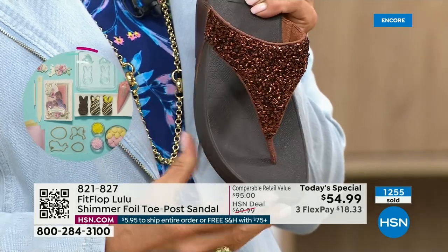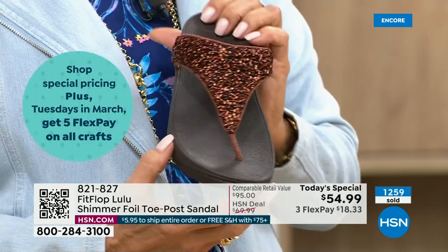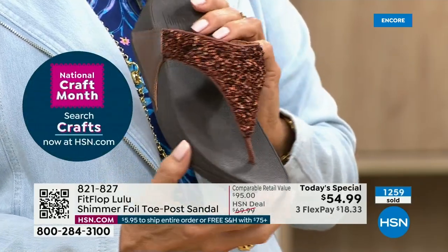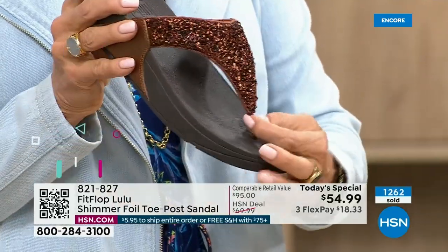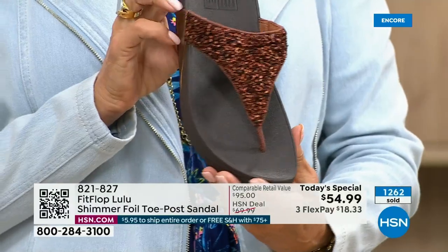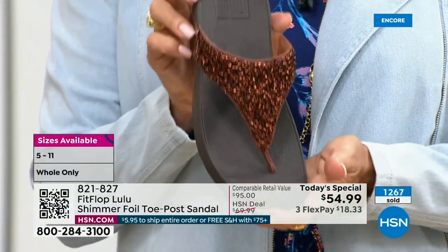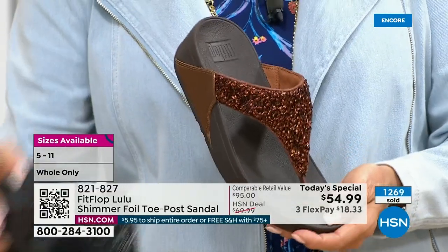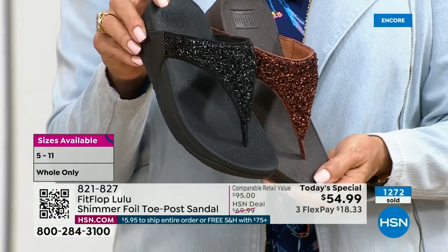This particular look is exclusive to HSN. If you're a collector, which I know there are collectors watching right now, this is the perfect way to add to your collection because nowhere else are you going to see this. Today only, this price is $54.99.